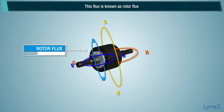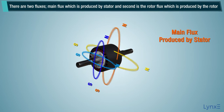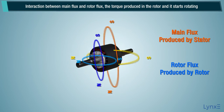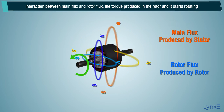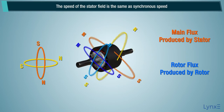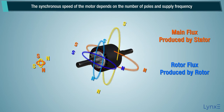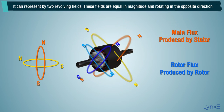This flux is known as rotor flux. There are two fluxes: the main flux produced by the stator, and the rotor flux produced by the rotor. The interaction between main flux and rotor flux produces torque in the rotor and it starts rotating. The stator field is alternating in nature. The speed of the stator field is the same as synchronous speed. The synchronous speed of the motor depends on the number of poles and supply frequency, and it can be represented by two revolving fields.